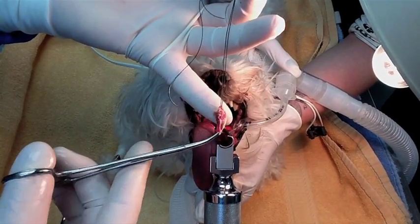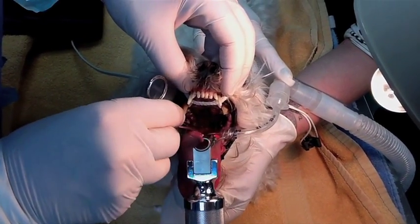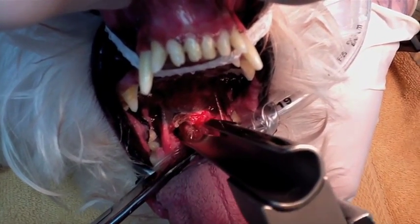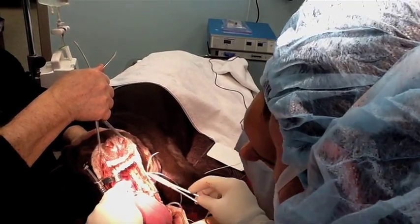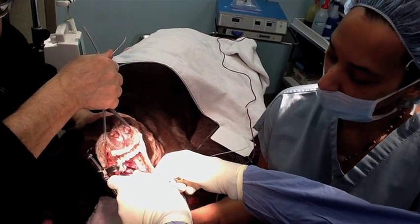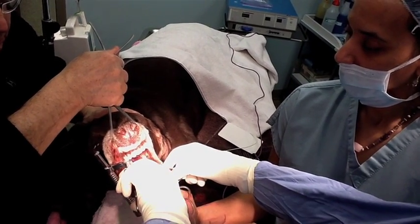The soft palate is resected by heating the tissue with Metzenbaum scissors. The excess of the soft palate can then be removed. As described in the video, you can clearly see that no hemorrhage is noted.